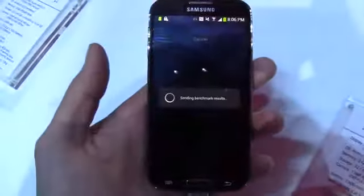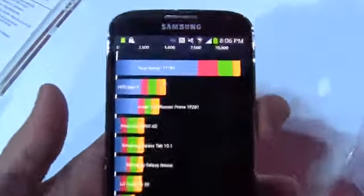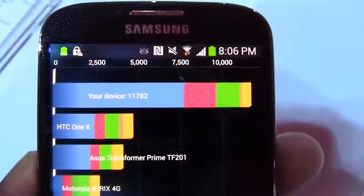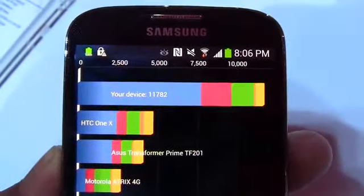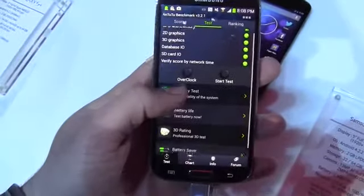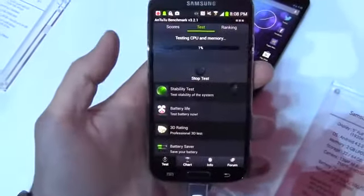The Quadrant benchmark came in at 11,782, which obviously blows everything out of the water as far as the devices shown go. How it compares to newer devices with different processors we'll see, but pretty impressive.